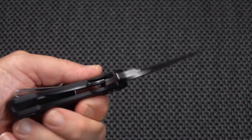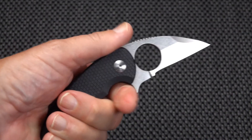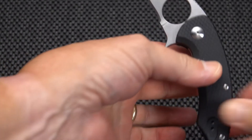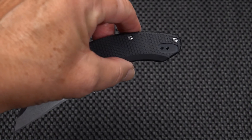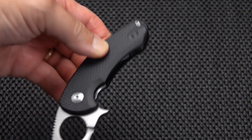It slides in and out of the pocket quite easily, albeit it's a thick one so you may feel more of a lump than a skinnier knife. The clip is switchable — very nice — to the left side from the right.